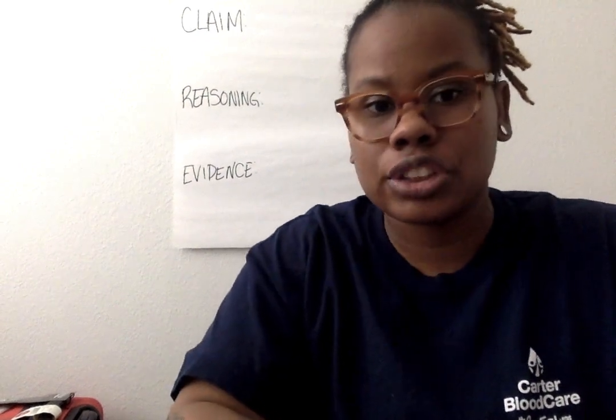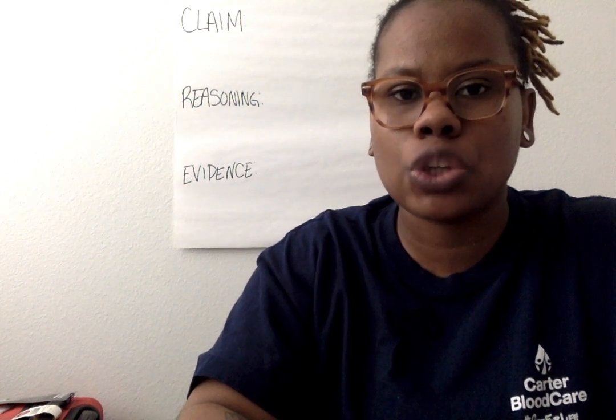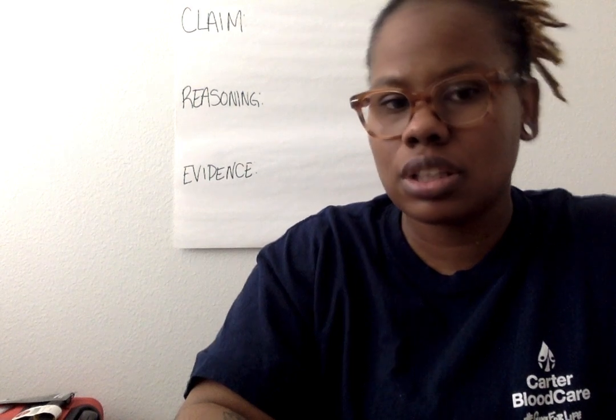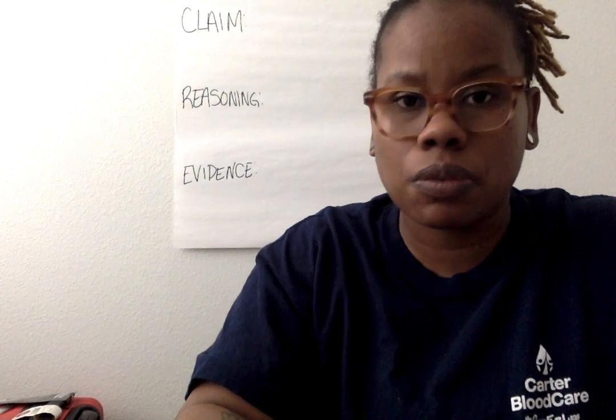Hello, 5th grade. This is your teacher, Ms. Edenergy. Today is going to be a very different video. I know that we said we were going to go to traits, but we will do traits in a few weeks.